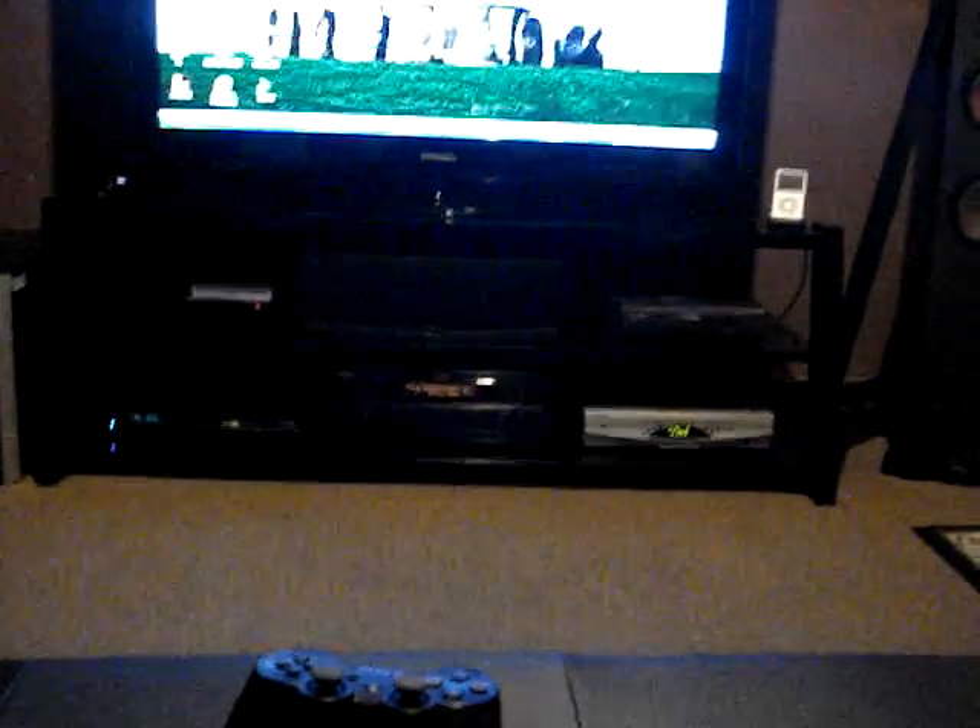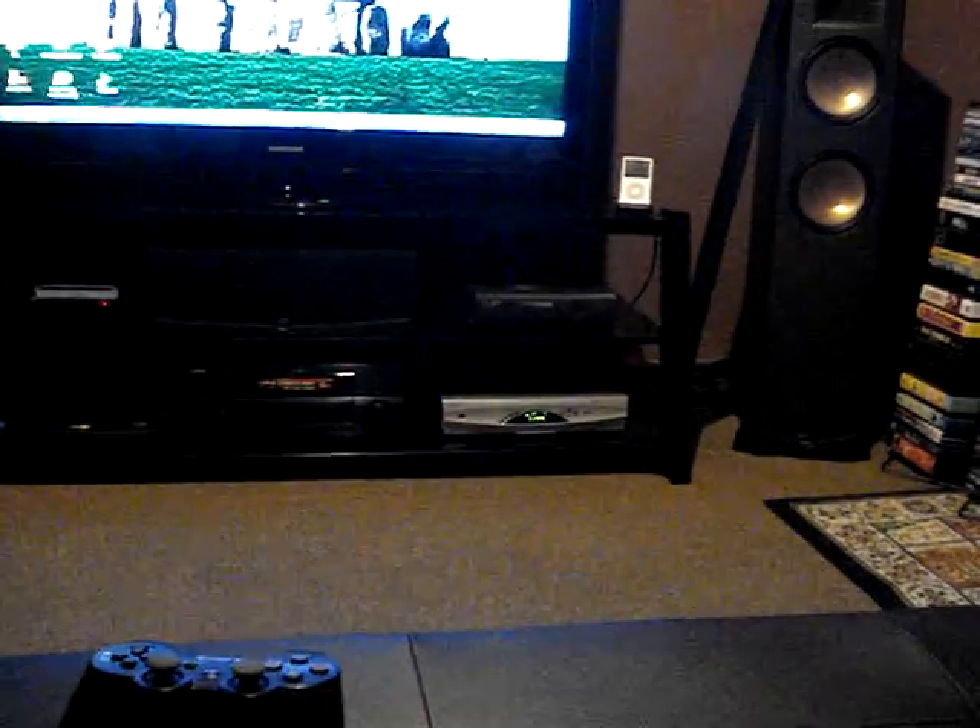And then going down, we've got the Yamaha 6190 — one of their flagship receivers. Then we've got the PS3, AKA the Blu-Ray. Then we've got the Xbox 360 Elite, a 120GB hard drive. The Rogers Explorer 8300, it's an HD PVR. And the Toshiba A30.